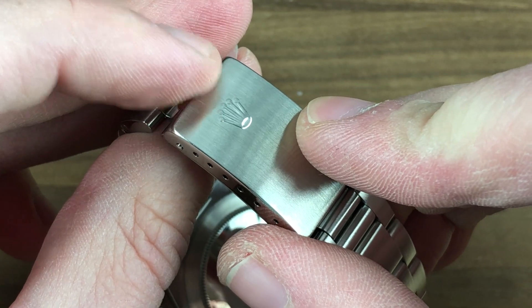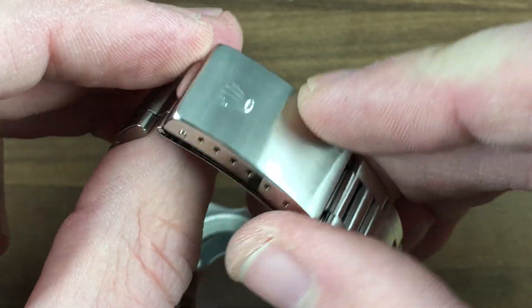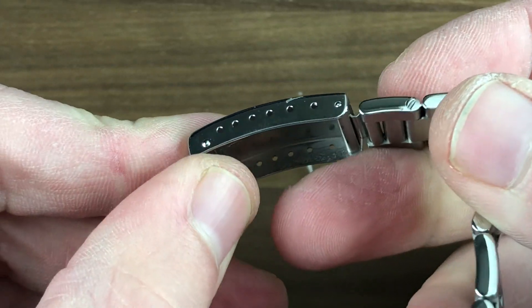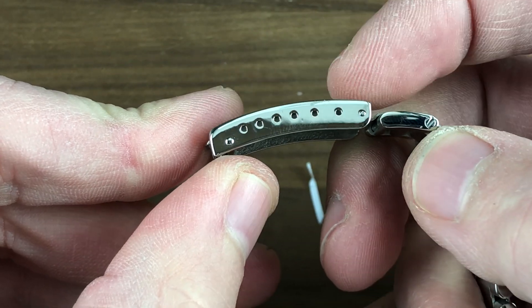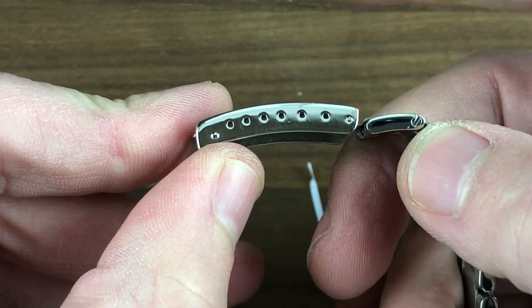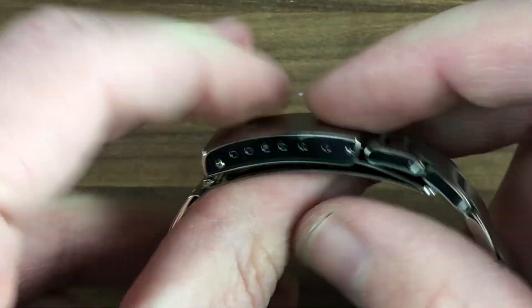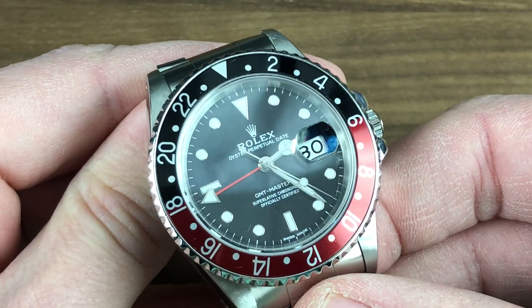You can see that the clasp retains outstanding definition of the five-point Rolex coronet externally. When that has a great deal of definition and depth to it, you know refinishing has been minimal. Internally, it is a standard Rolex Oyster clasp with several different steps where you can change the anchoring point of the bracelet using a strap tool — if you want to fine-tune without adding or removing links. The tolerances remain outstanding; it closes with a snick, opens with a snap.